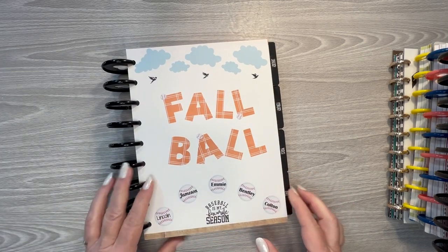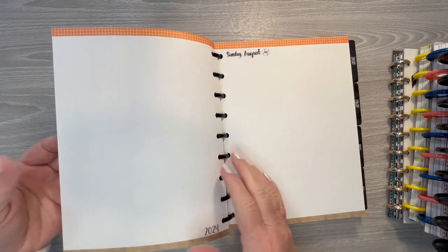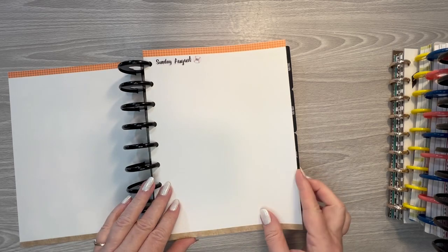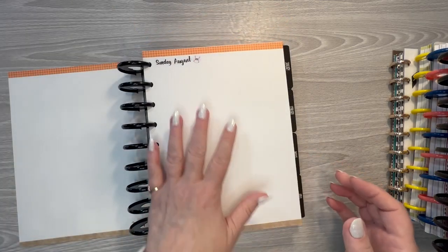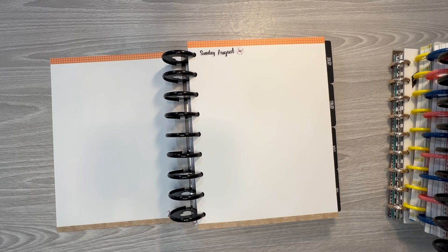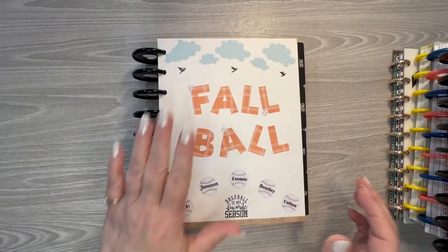Five of my seven grandkids will be playing fall ball that starts this coming Sunday and goes for six weeks — they only play on Sundays. So I created this cover page. On this page I want to get pictures of them individually in their uniforms. I did a page for each Sunday that they will play, and whatever pictures I take will go on those pages. I'll do some journaling as well — like if they had a good hit, or caught a ball in the outfield, or something funny happened. I do have a video creating the basics for this.